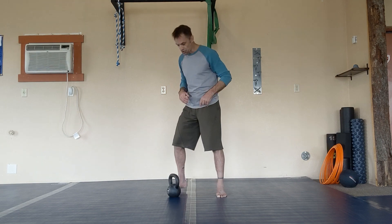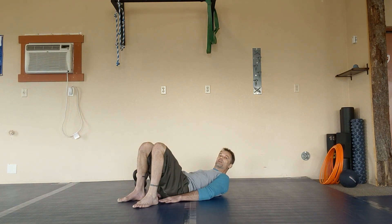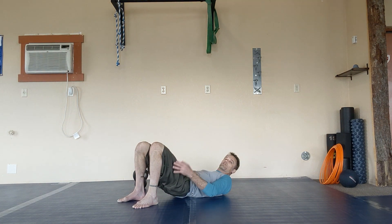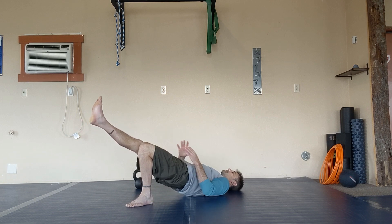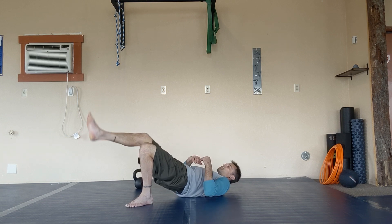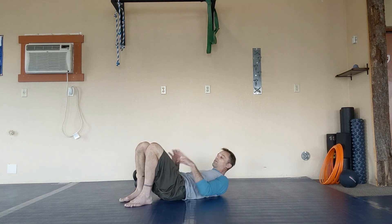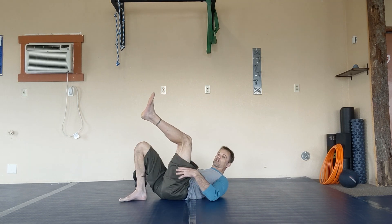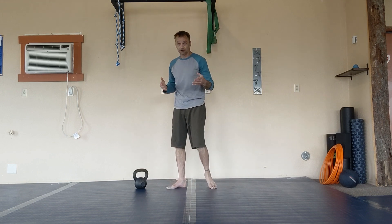The next exercise is a single-leg bridge — a bodyweight exercise. Get set for a bridge, pull your heels in tight, and squeeze your glutes to drive your hips off the ground. Keep the heels pulled in while squeezing — don't let the feet push away. At the top, straighten one leg out and hold for 30 to 60 seconds. You want to feel this in the glutes, not the lower back or quads. This helps you focus on using your glutes instead of compensating with other muscles.